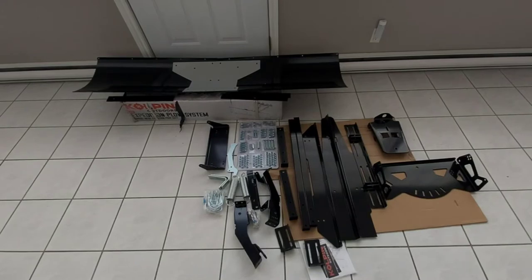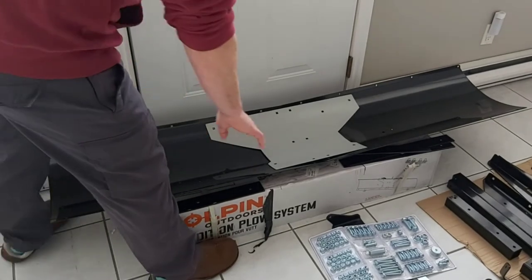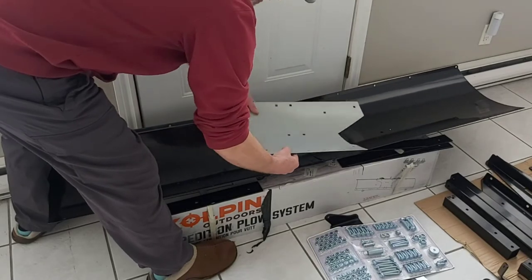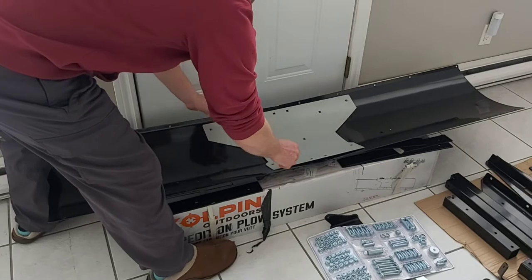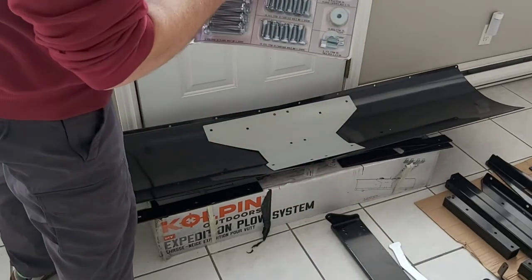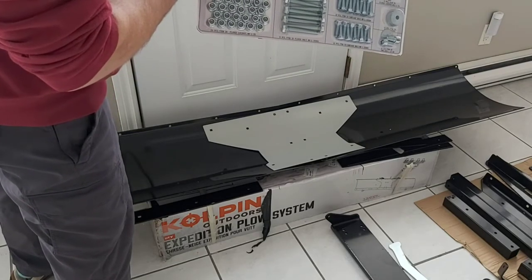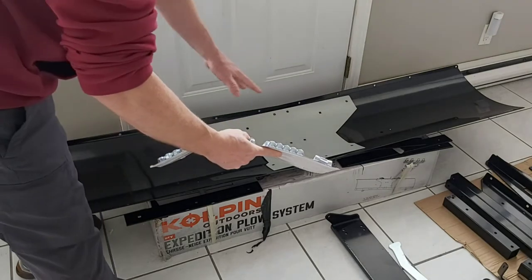I hope you like puzzles. Once we have everything laid out, what we're going to do first is put the plow together. The plow blade comes in two pieces with this silver part, which is going to join the two plow blade pieces together. You're going to use the M8 bolts — part number 14 — and your M8 locking nuts, part number 26. We're going to use these to put this together.